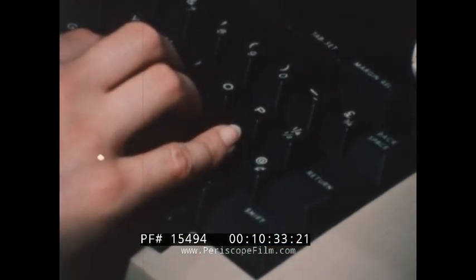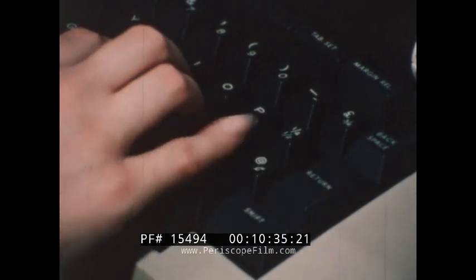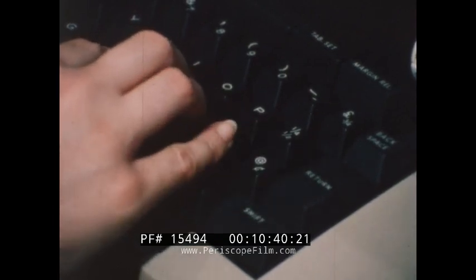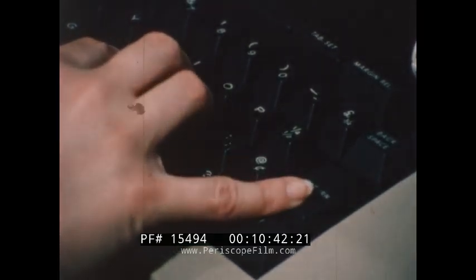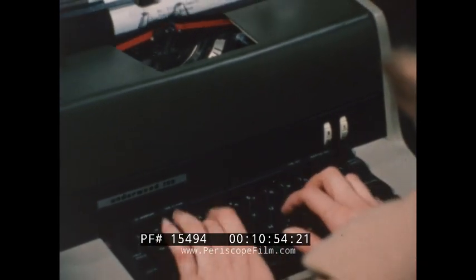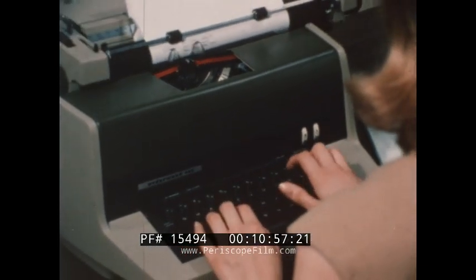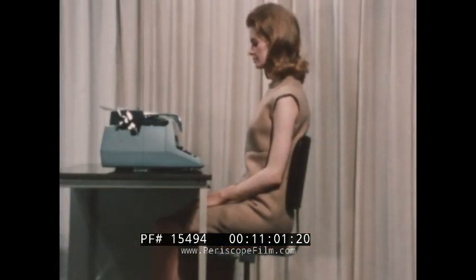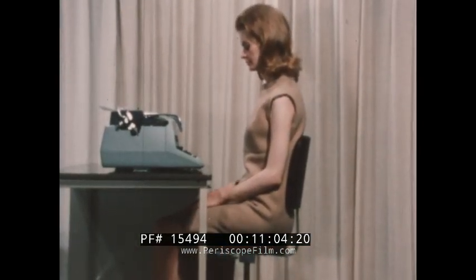With the carriage returned, the action is similar. The little finger of the right hand reaches over, strikes the return key, and quickly returns to its hovering position over the home row. Although the electric typewriter is a more efficient machine, a sloppy or careless typist will find it very difficult to use since it magnifies mistakes as well as good work. It is therefore wise to correct all mistakes in posture or fingering on the manual before attempting the efficiency of the electric typewriter.